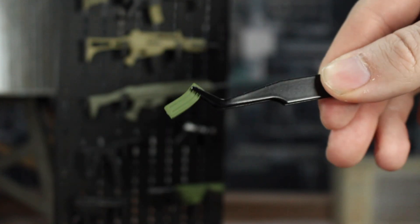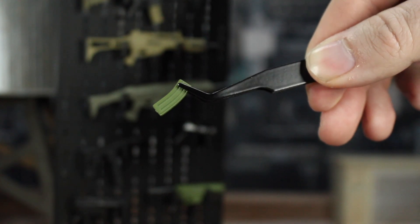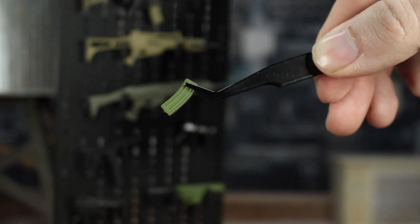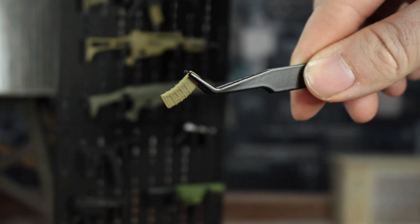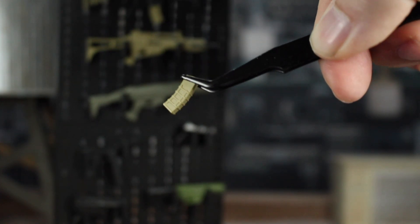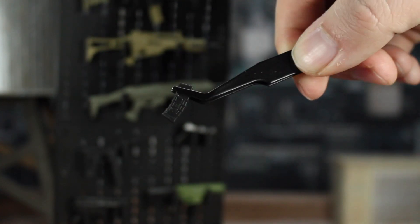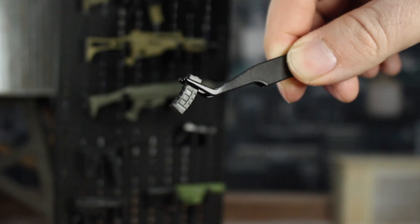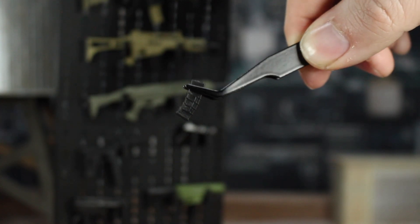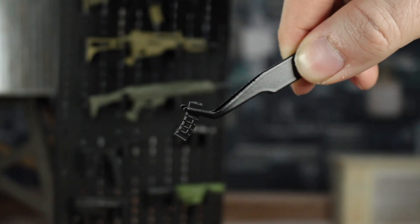You do get several magazines with these. You have a few green ones with lines going straight up and down, kind of curved, and then you have the tan ones which have more of a hex pattern with some lines on them. Then there are black ones that are identical — if I get them in the light you can see the hex pattern a little better.